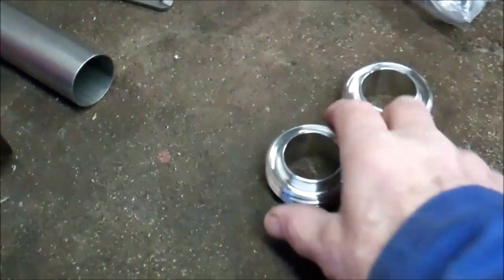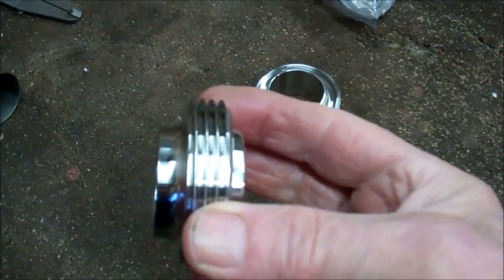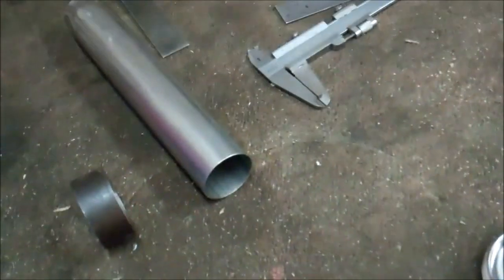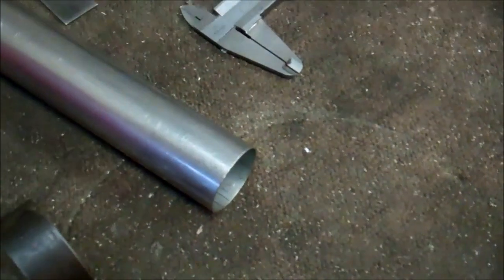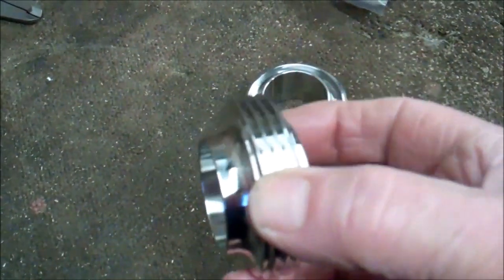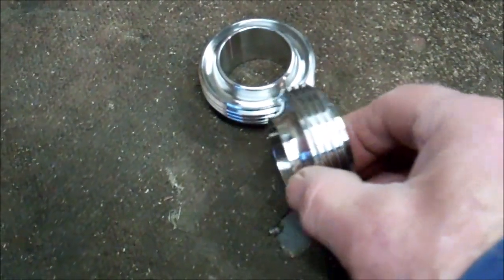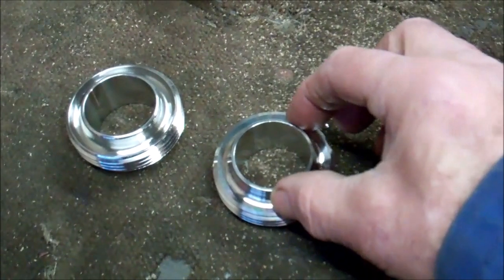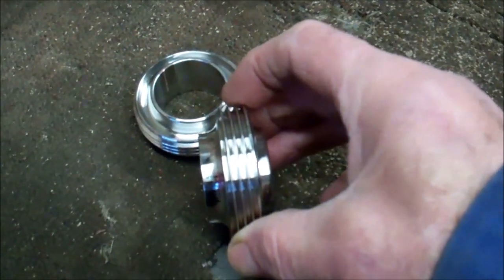Just making a couple of adapters — a customer wants two of these threaded fittings welded onto the end of a short piece of 40mm diameter tube. These are designed for welding onto inch and a half OD stainless steel tube; inch and a half OD gets butt welded onto the end of the tube.